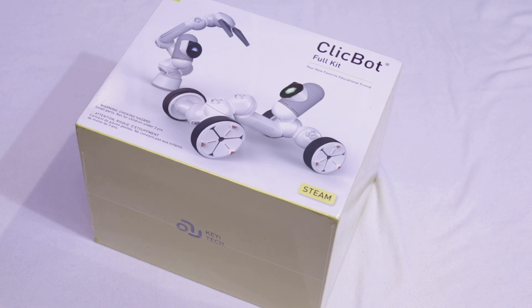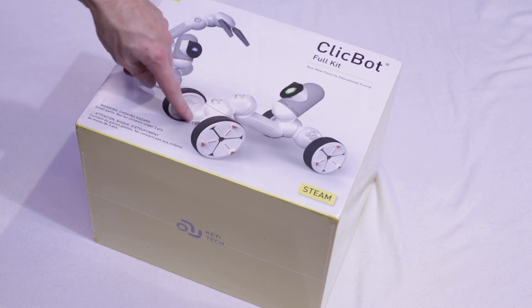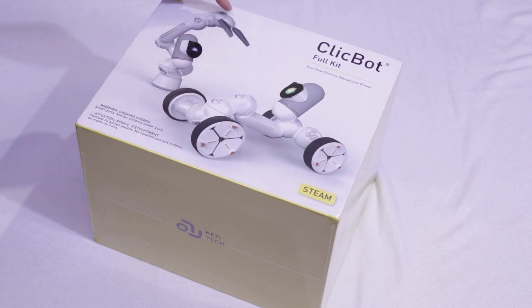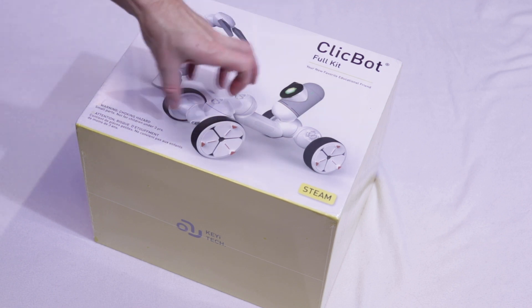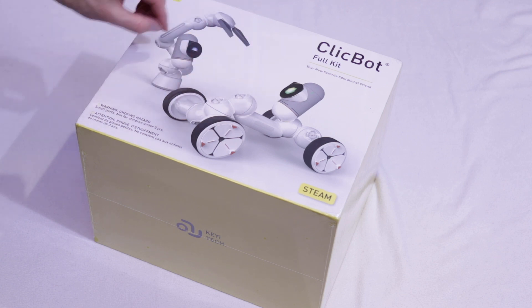So this is a robot — or actually it's a mix of several parts that turns into robots. There's a central brain and a couple of arms or connectors, wheels, robot arms and such. You can connect them together to build different robots and then program them to do different things.